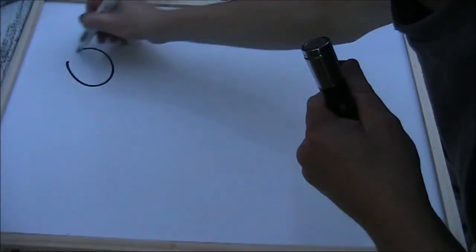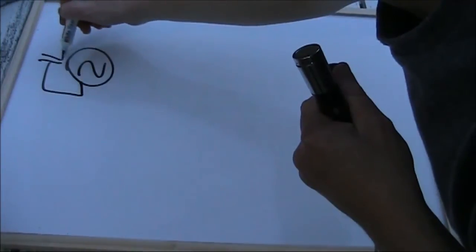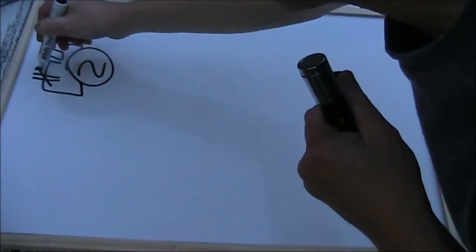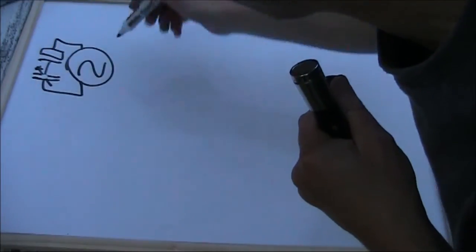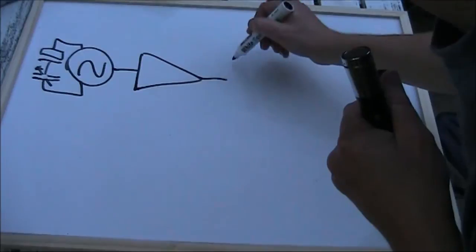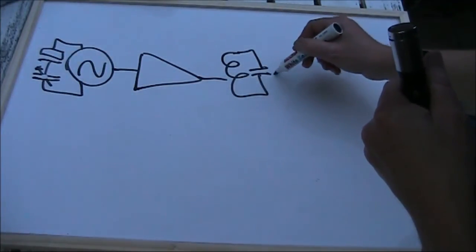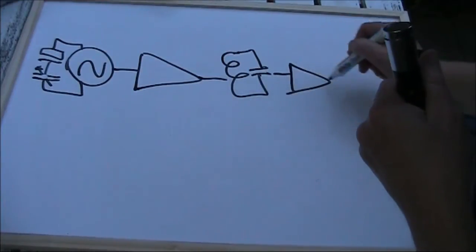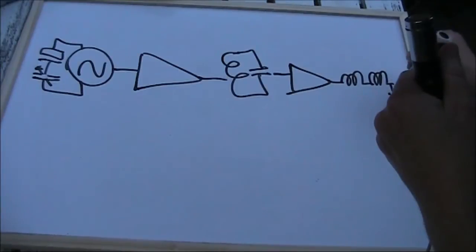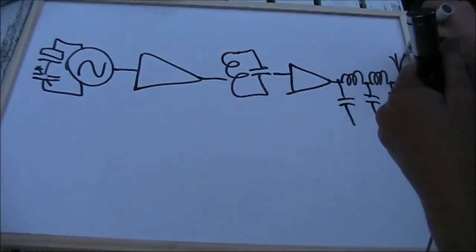Now onto transmitters. We'll start off with a very simple CW transmitter: a crystal oscillator — if you want some frequency agility, make it a VXO — a buffer stage, you may have some form of tuned circuit, a power amplifier stage, and a low pass filter and your antenna.